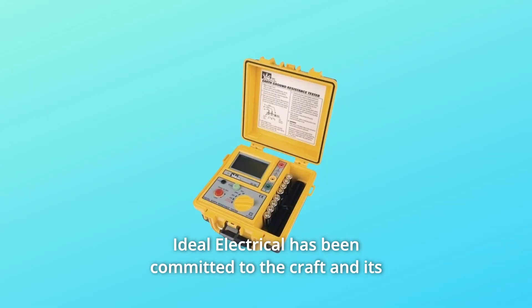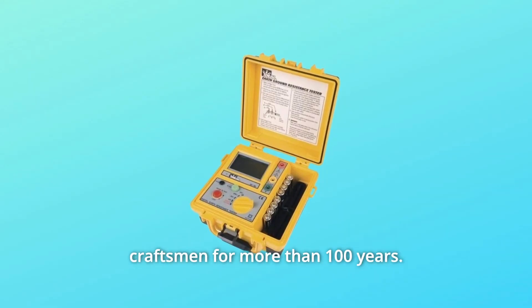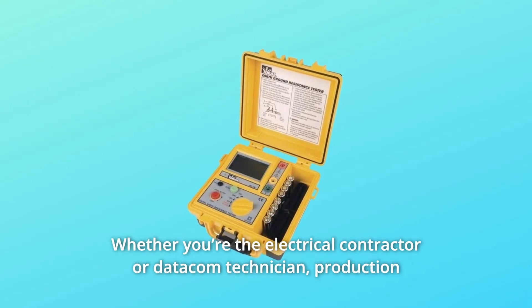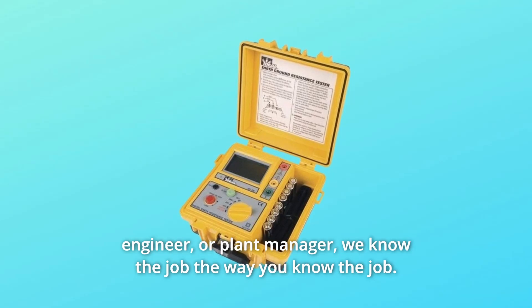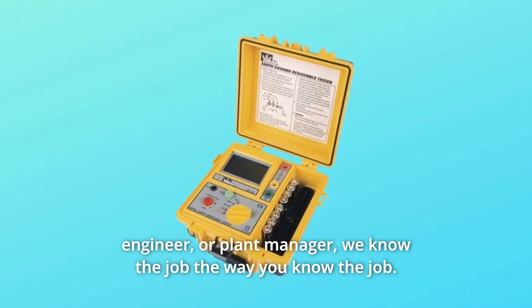Ideal Electrical has been committed to the craft and its craftsmen for more than 100 years. Whether you're the electrical contractor or datacom technician, production engineer, or plant manager, we know the job the way you know the job.